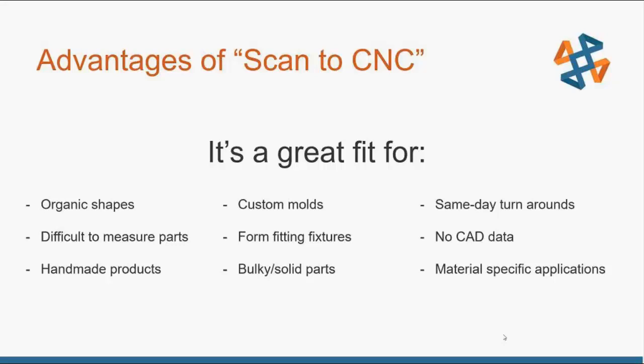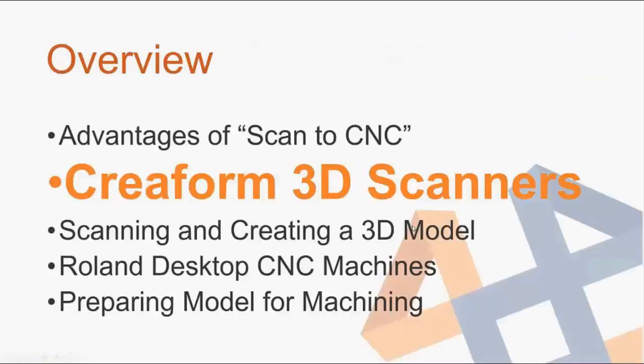This is a great fit when dealing with organic shapes — anything curved or round that can be really hard to measure if you're trying to create custom molds or form-fitting fixtures. We could 3D print those fixtures, but if it's a large bulky object we wouldn't want to waste the time and money. This is also good for when we don't have any CAD data at all, for handmade objects, or for material-specific applications where a material isn't available for 3D printing.